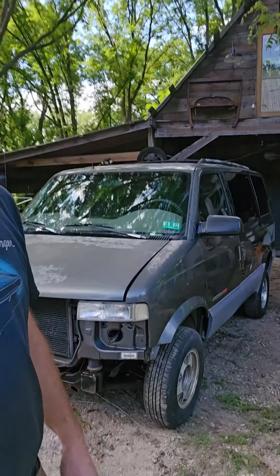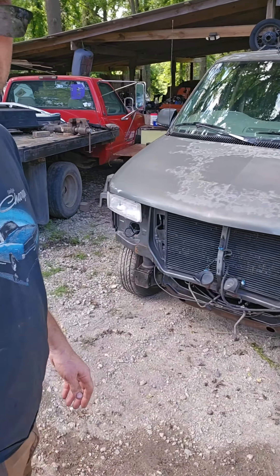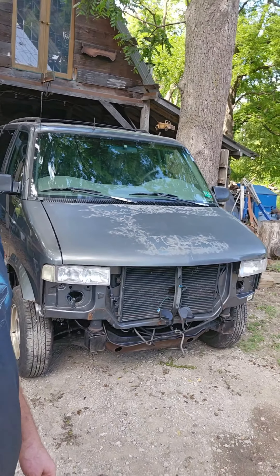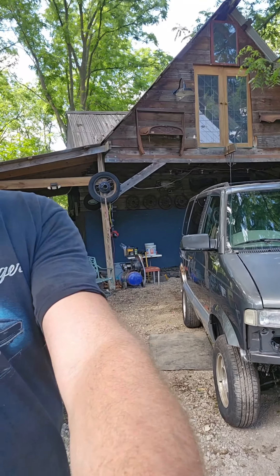Had a pretty busy day, got eight hours in today. Let me switch this camera around — she looks pretty good, nice stance on her.